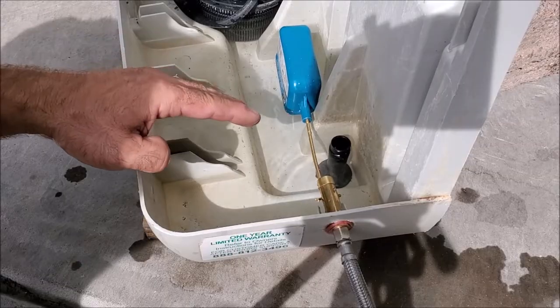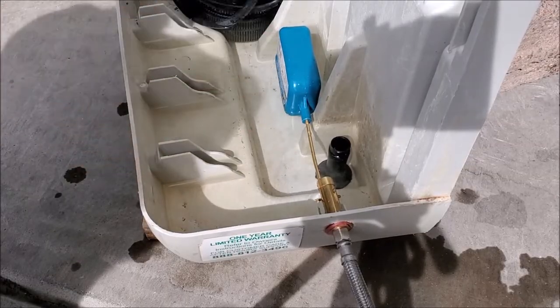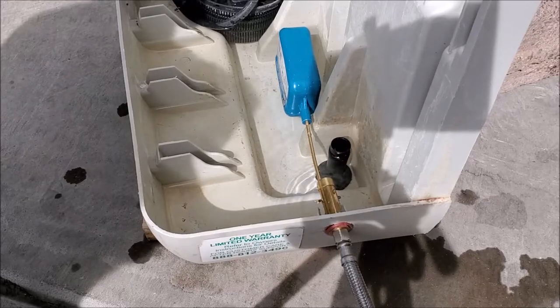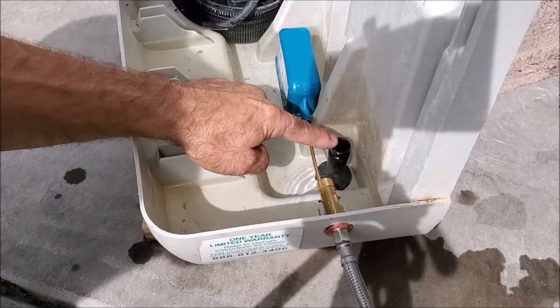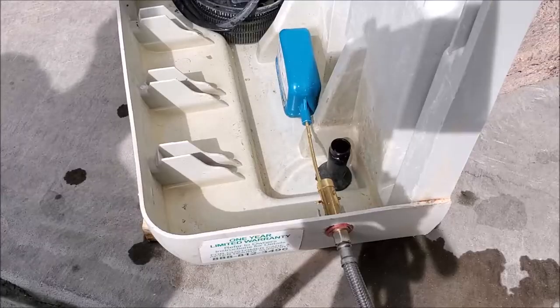You don't want too much water in here because when you shut off the swamp cooler and all the water comes off the media, it could possibly overflow. So we're not going to go any higher than this — this is good. Now we're ready to put the swamp cooler back together.